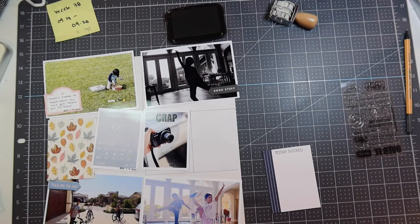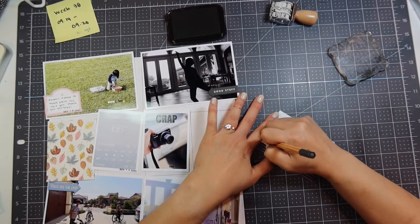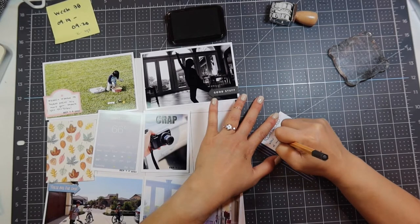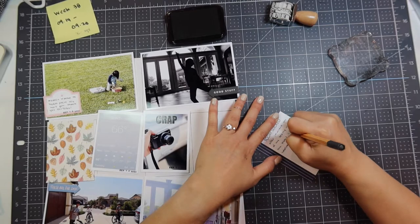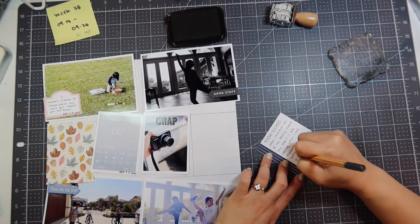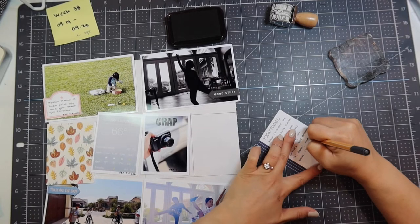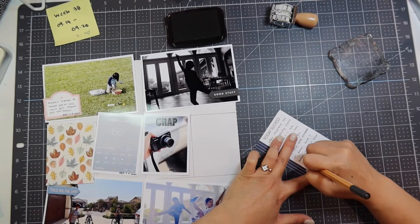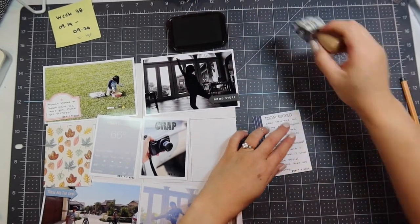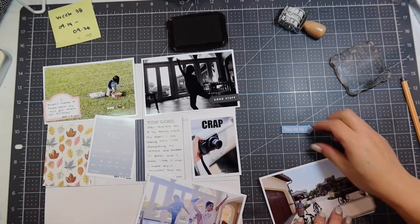Once I stamped 'today sucked,' I journaled: after I recorded one of my beauty videos, the kids and I were talking while I was dismantling my camera and I dropped it and it broke. I hate it when I make stupid mistakes that are so costly. I was so frustrated because I record every day whether that be a scrapbooking video or a beauty video, so I need my camera. My DSLR doesn't have a viewfinder that flips out so I can't use it to record. Luckily, I was able to take it to the shop and they sent it to Canon, and Canon sent me a refurbished newer model, so that ended up working out great.